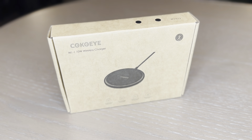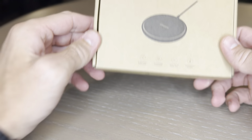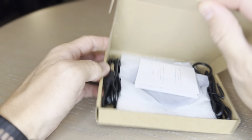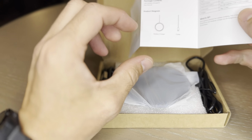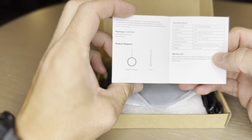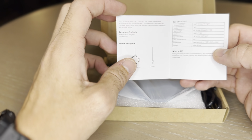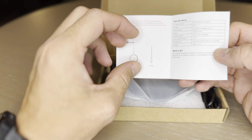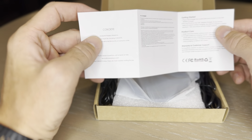This is the Koko Eye 2-pack 10-watt wireless phone charger, or accessory charger, since you can charge your AirPods or similar on these. They come with a little pamphlet with a product diagram, inputs, and most importantly the outputs. You've got five, seven and a half, or ten watt max outputs, along with a disclaimer and how to get started.